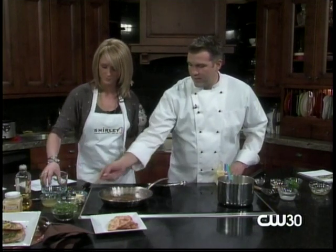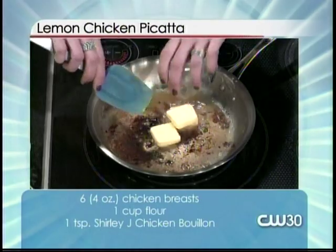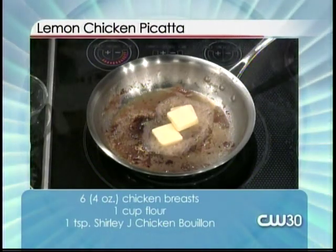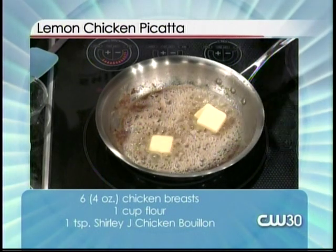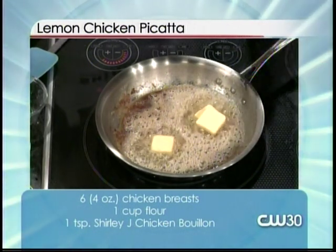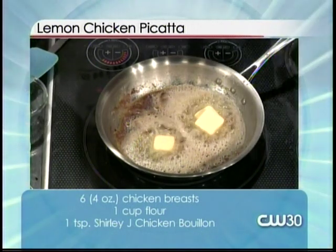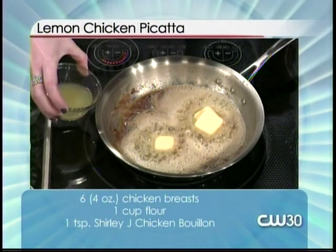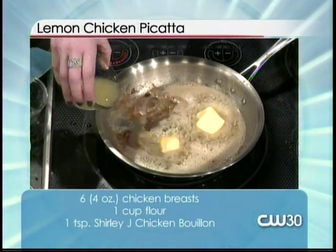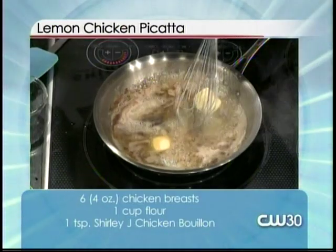Let's start with the butter — put that in there while it's hot. The smaller you cut up your butter the better, because it's gonna cook without burning one piece while you're still waiting to brown the other. Good tip! We're just gonna go ahead and throw in our lemon juice — carefully, because water and oil don't always mix. Start in carefully — there we go. Go ahead and whisk — I'll whisk, you dump.